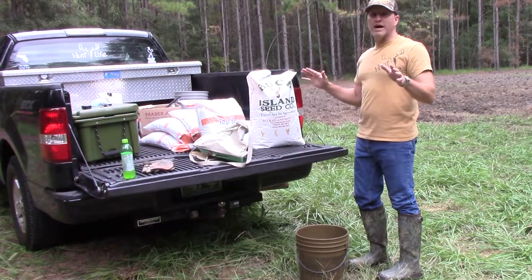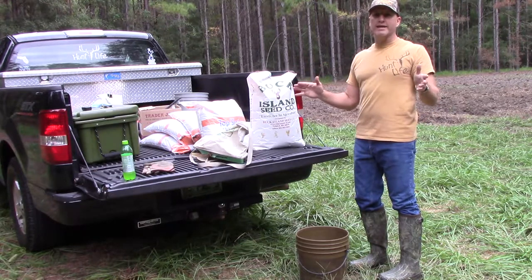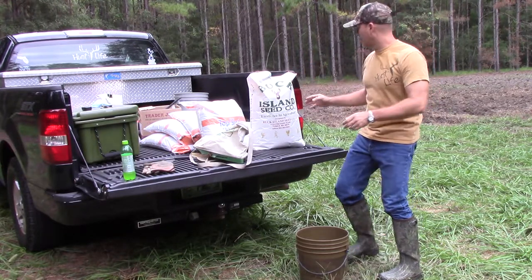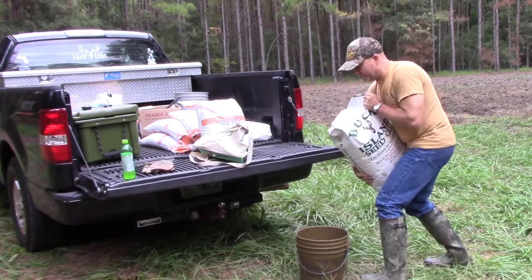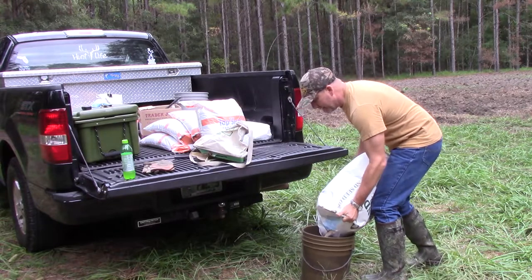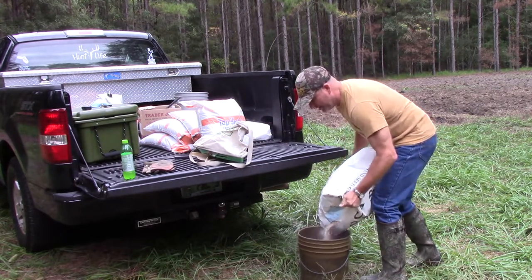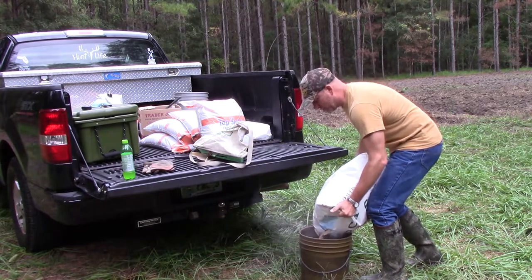We're going to plant our plot this year with Triticale. The deer and turkey really like it and it does well out here. So that's what we're going to use. But with Florida sandy soil, it's best to stick with rye, wheat, and oat type grains because they work the best in Florida soil.